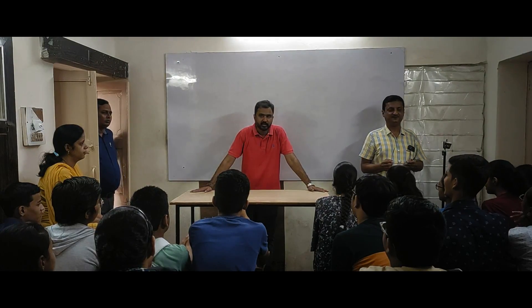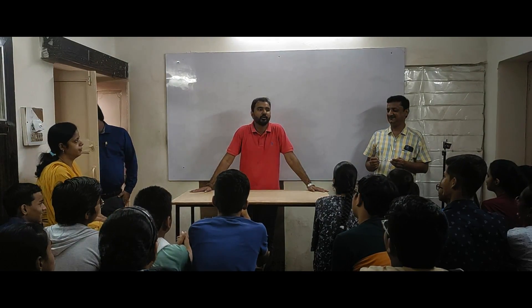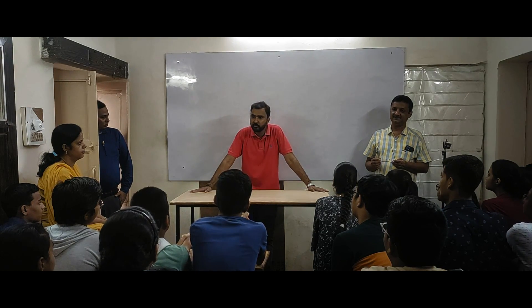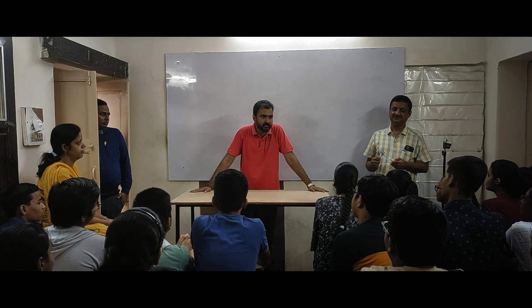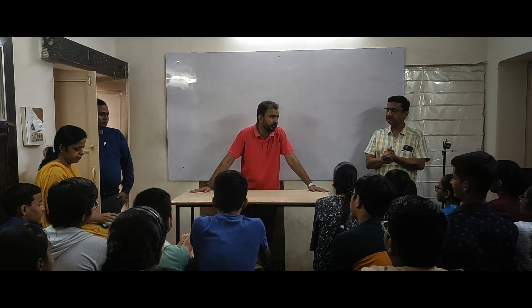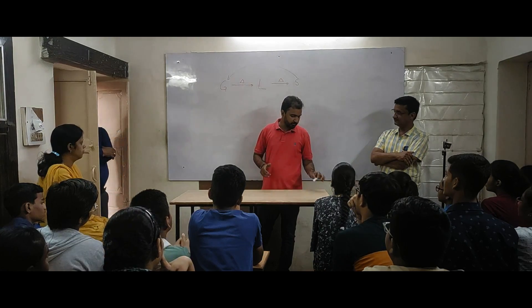Good morning! Welcome to Photon. Photon is sponsored by Amshiksha. Here we will be performing some experiments related to science — not just chemistry, but science in general. So let's begin with the experiment.